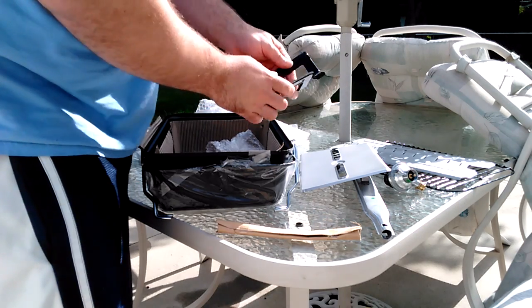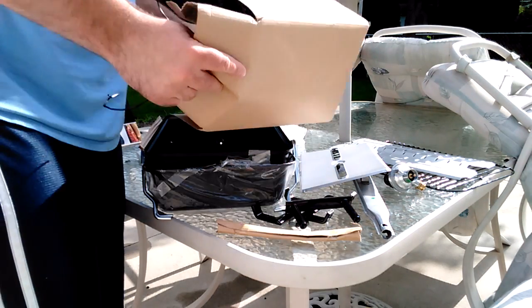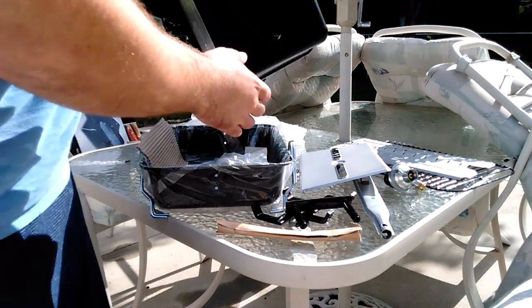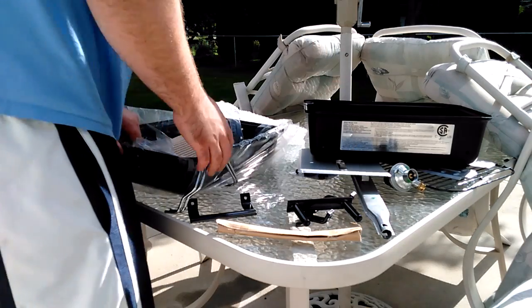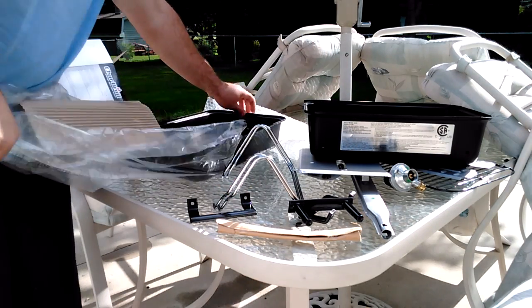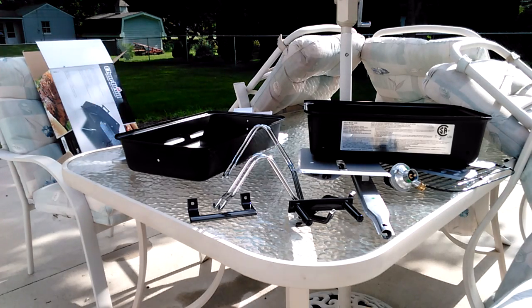On the Weber I had, the handles were wood. These look plastic, but for $23 I'm not going to complain. And the actual barbecue itself is quite a bit thinner than the last one, but it's not bad quality. I'm going to put all this back in the box and we will get to assembling this.